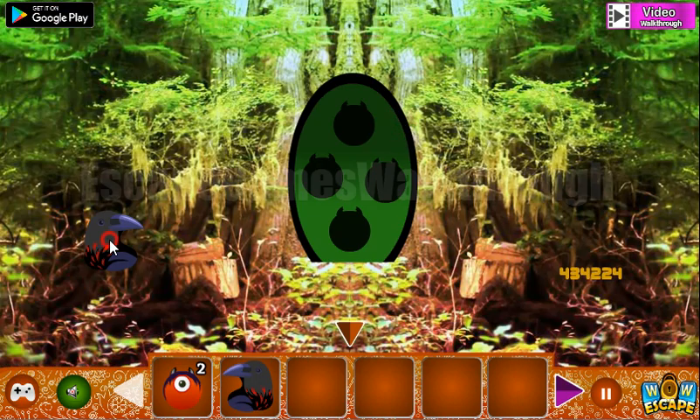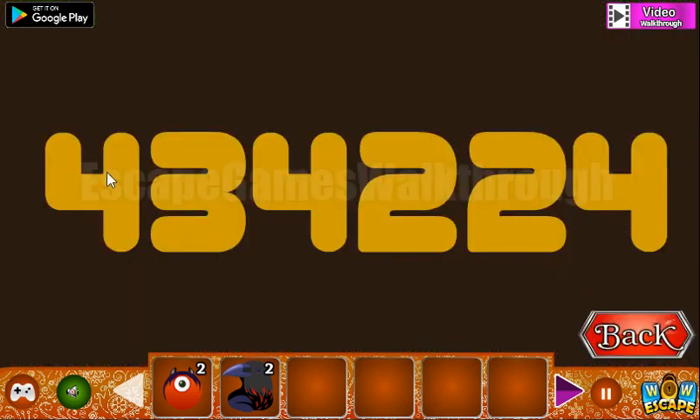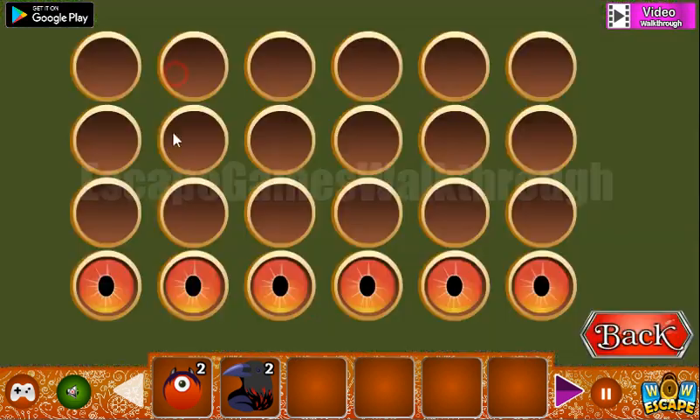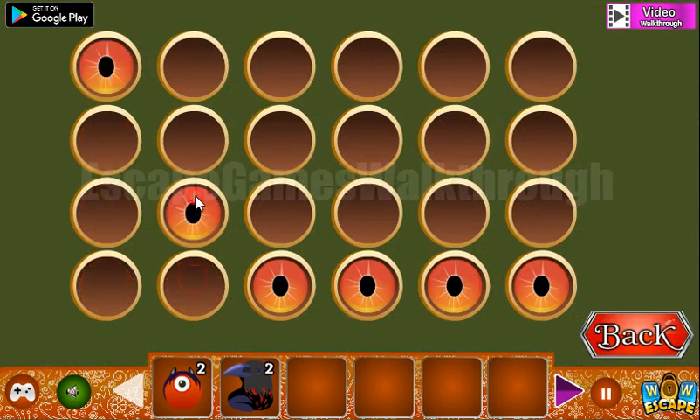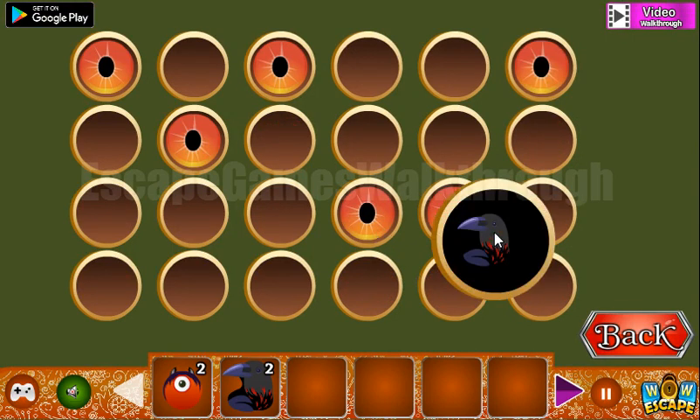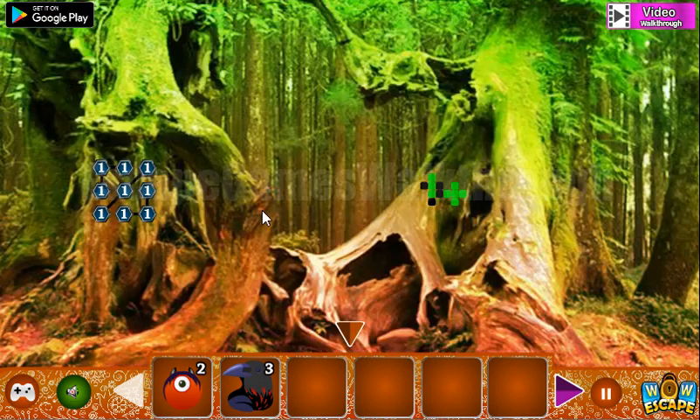Now let's get crows. Here's another hint: 3, 4, 2, 2, 4 — it is the number of cells here: 4, 3, 4, 2, 2 and 4. One more crow we have got.